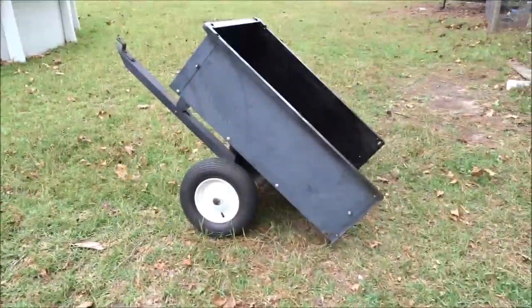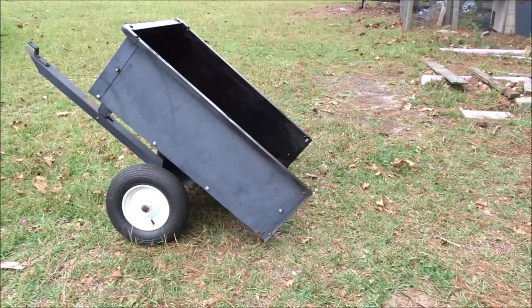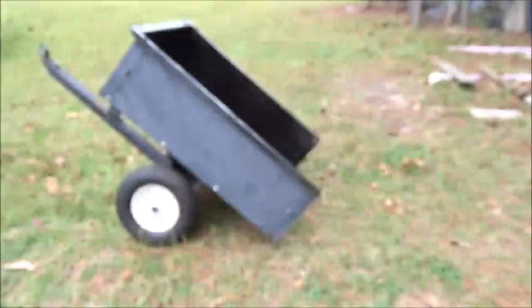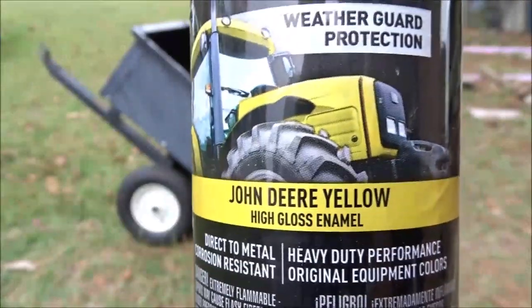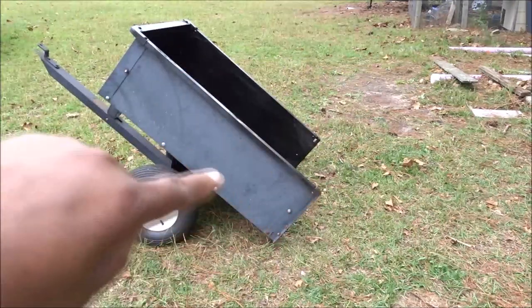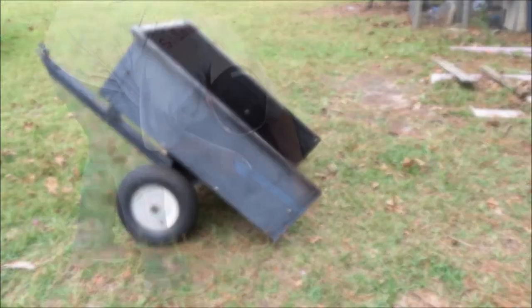Now for the sides, I kind of want this to match my new mower, my John Deere mower, so I went out and got some John Deere green and some John Deere yellow. That's what I'm going to paint on the outside here. Most of it's going to be green, and then it's going to have a yellow stripe somewhere in here, so I need to go get some painter's tape and tape that off.